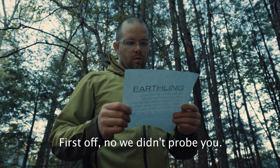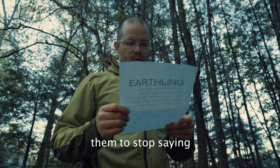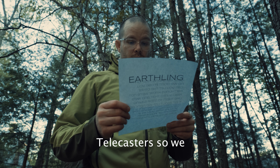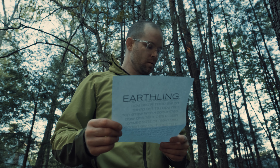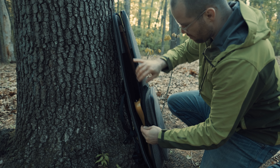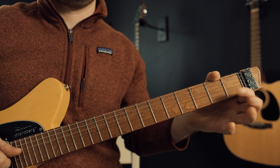Dear Earthling, first off, no, we didn't probe you. Can you let the other Earthlings know we're really not into that and we'd like them to stop saying that about us. We noticed you love Telecasters, so we wanted to share one of ours with you as a gesture of friendship. Also, Elvis and Jimmy say hi.